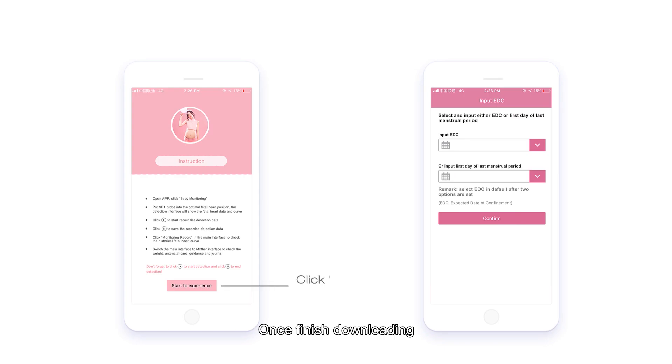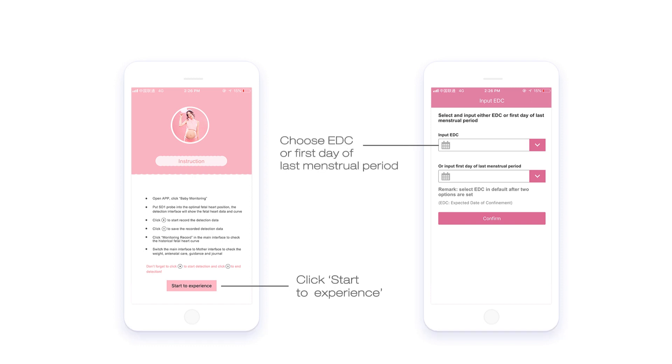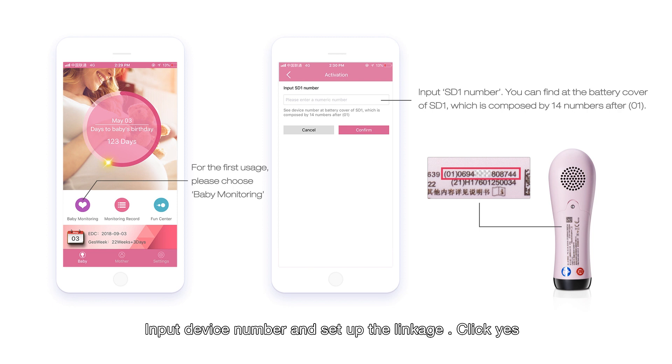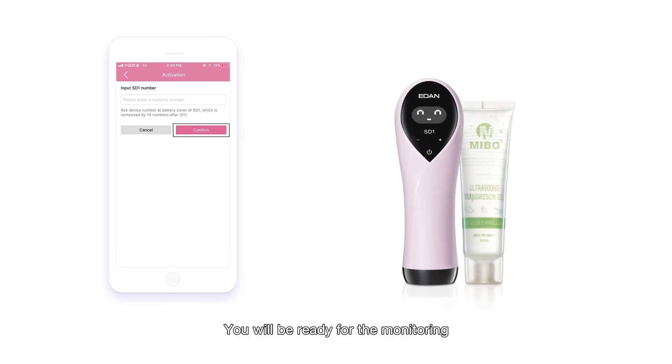Once finished downloading, open the interface and start to enter your last period date or your estimated gestation time. For first-time users, click Baby Monitoring to enter the activation page. Input the device number and set up the linkage, then click Yes. Now you are successfully connected to your device and will be ready for monitoring.